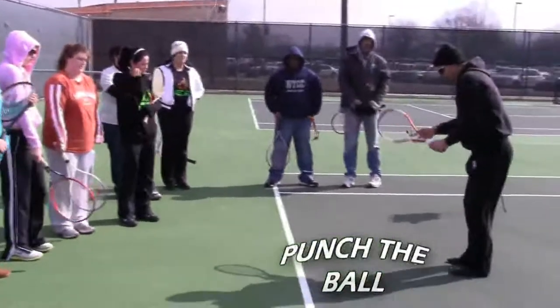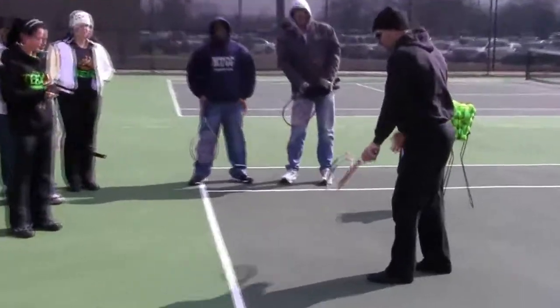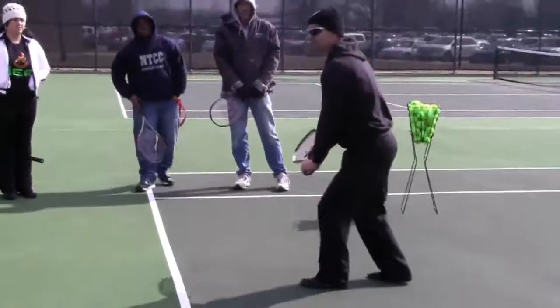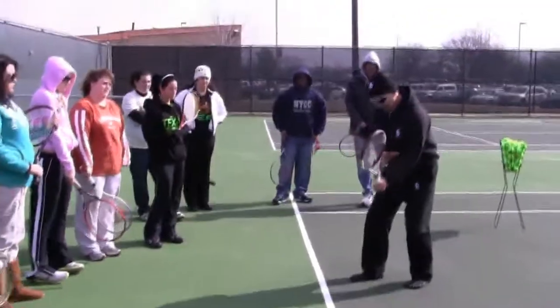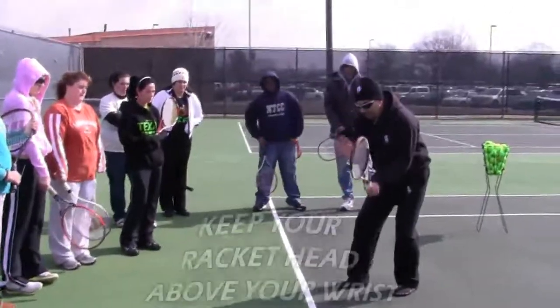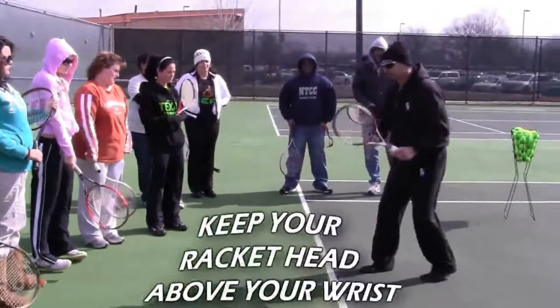On low balls, do you bend like this or do you bend your knees? Bend your knees, because you'd like to keep your racket head above your wrist and keep your eyes focused on the ball.